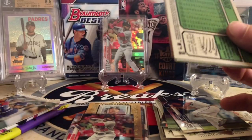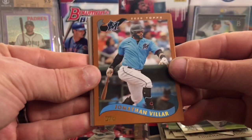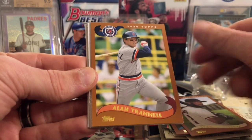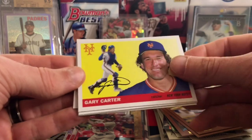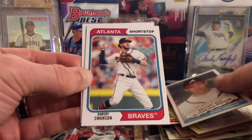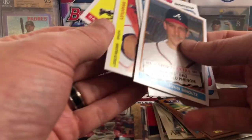2020 Archives — two autos a box in here. The checklist for the autos is quite large, so to get a top auto is a pretty hard pull. But there's a chance at some good stars. We got Valar, Marte, Alan Trammell, Gary Carter, Michael Brantley, a John Smoltz insert, Dansby Swanson, and Nelson Cruz. Just kind of a base pack, but I like the mix of stars, rookies, and top guys in Archives.